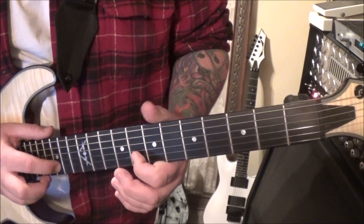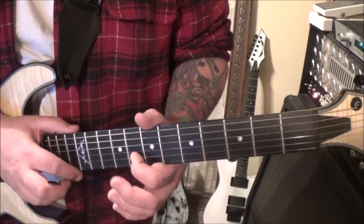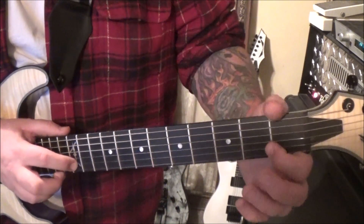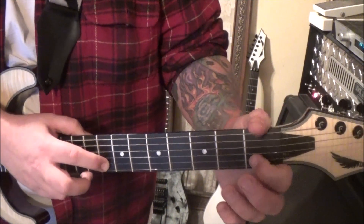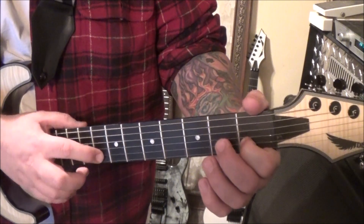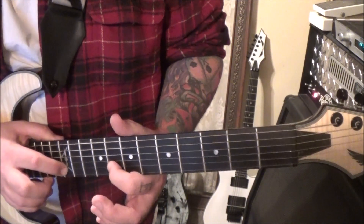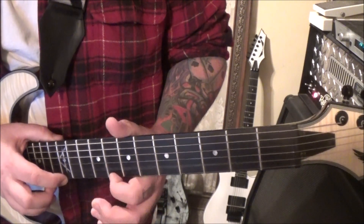And then tap 15, slide to 12. Go 8, open, 8, tap 12, go to 8. Then 1, open, 1, tap 8, back to 12. This comes up to 8. Open, 8.